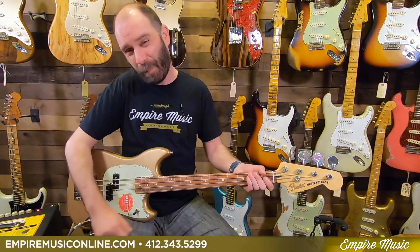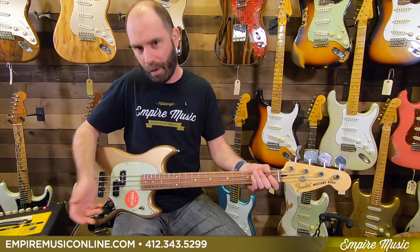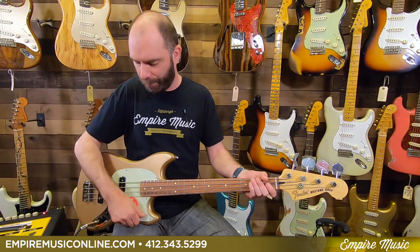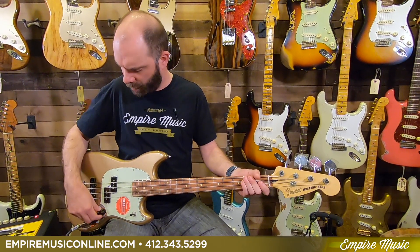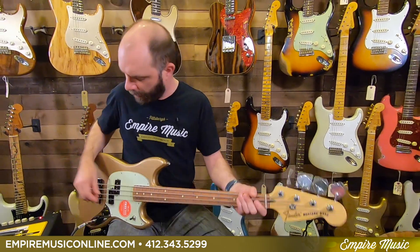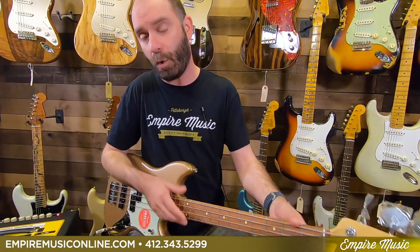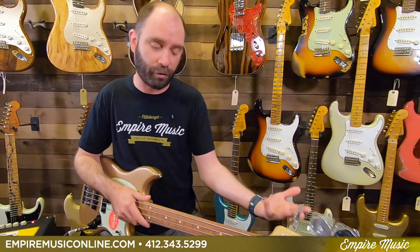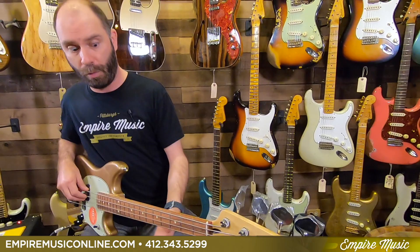There's a pickup switch rather than a blend knob — you have front pickup, both pickups, or bridge pickup. Then volume and tone controls. So the P pickup — that's what I was playing in the intro — gives you a kind of typical P bass tone but with the short scale vibe. I always feel like the lower mid-range is pushed a little bit more on a bass of this size. We'll check that out. Tone all the way up.